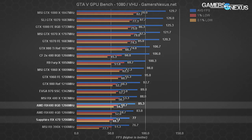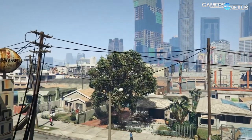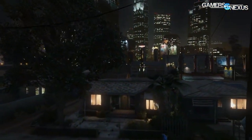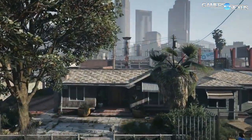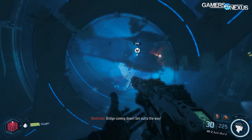The GTX 1060 FE runs at 95 fps average in GTA 5, a 20.9% difference with the RX 470. The GTX 970 SSC places ahead of the RX 470 at 89 fps average. The RX 470 was pushing 53.7 fps average at 1440p — more or less playable in GTA 5, though its 0.1% low metrics were at 31 fps and the 1% lows at 36.3 fps.